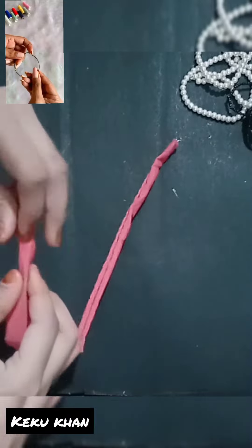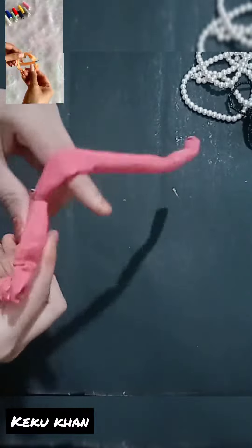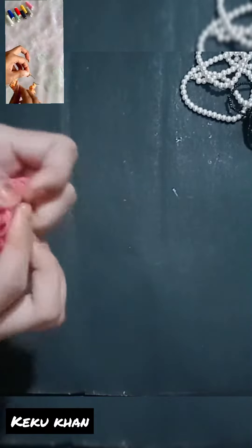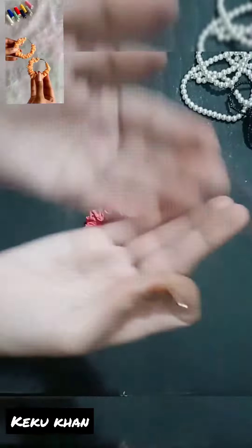We have to take the hoop earrings and easily slide the cloth in a circle. And this process is the most satisfying process. We will stitch both ends and it is done. I never knew that scrunch earrings are so easy to make.